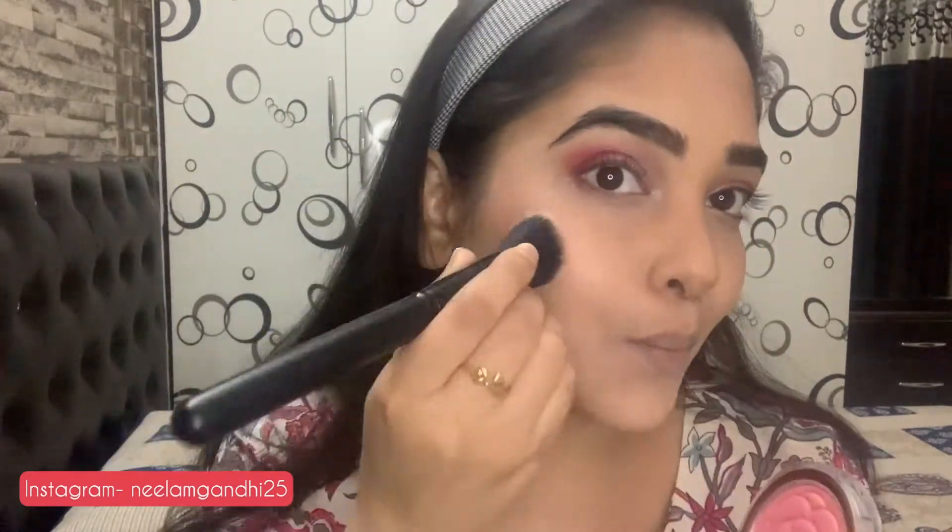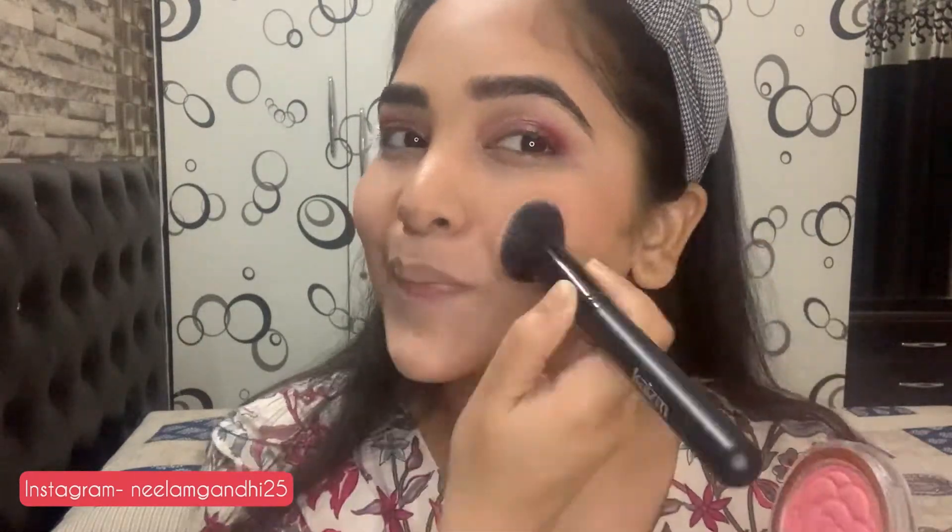Now I'm applying blush by Flortte. It's a very beautiful peachy pink color. Always apply your blush upwards — keep two fingers from your nose and apply it upward, just like I'm doing.